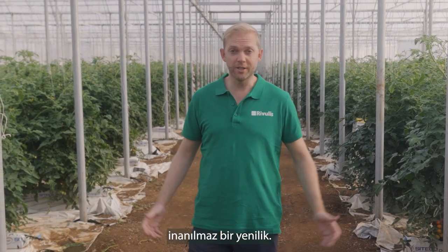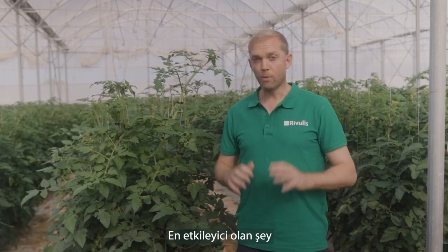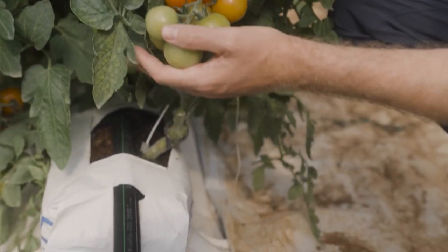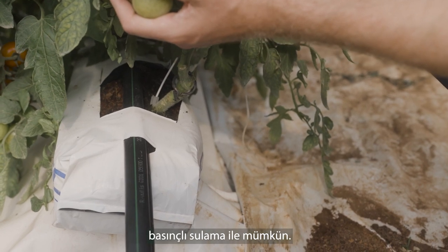Soilless application is an incredible innovation. Most impressive is how we can achieve such high yields with so little substrate. This is only possible with pulse irrigation.